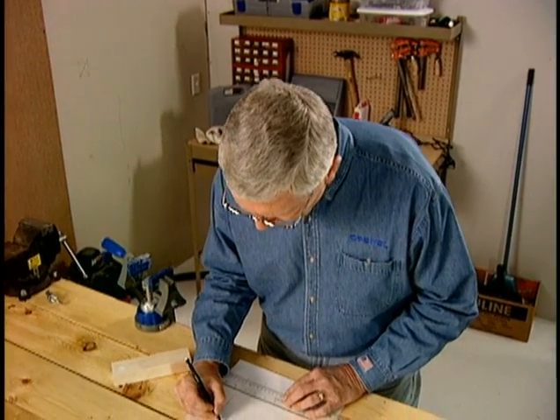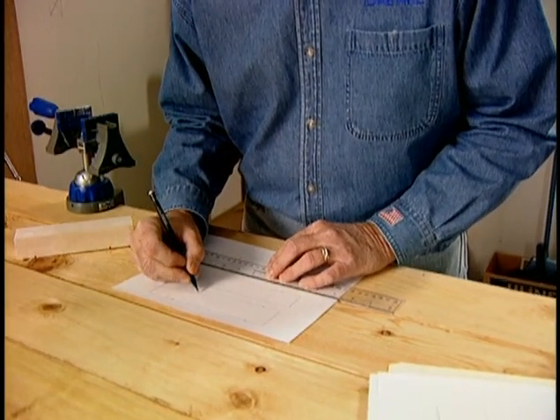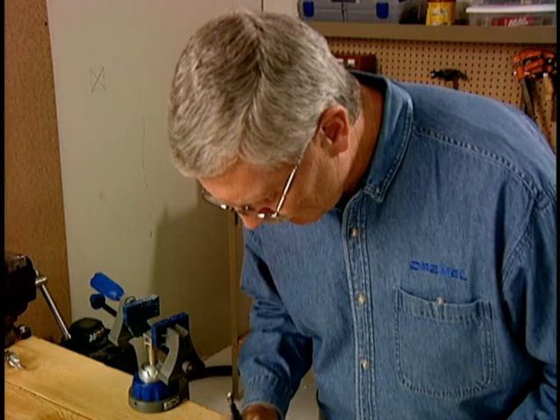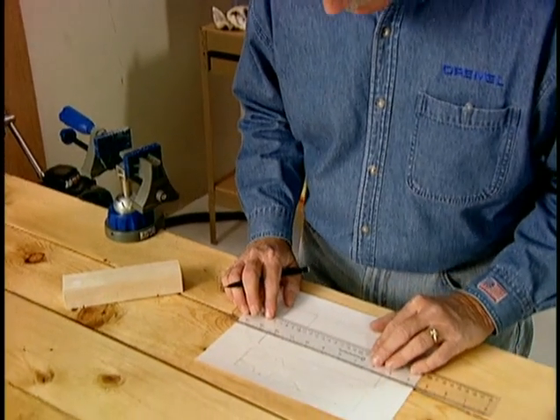If you have access to a copy machine, make a few copies so you can try variations of your design ideas. You are now ready to draw your design. It is best if you draw the side profile first, then the top, and finally the end view.